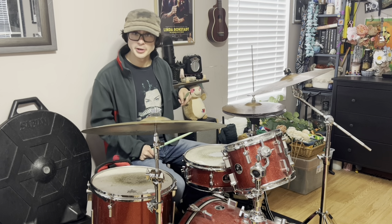The track 'Myxomatosis' has a really unique and unusual 8-bar drum pattern, and the version I'm going to demonstrate for you is actually from the basement sessions they did for In Rainbows.